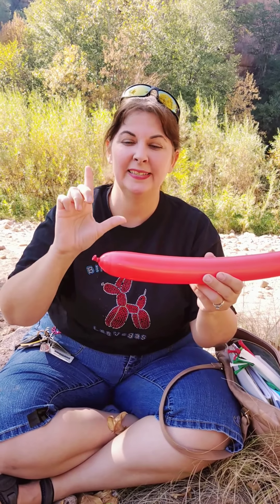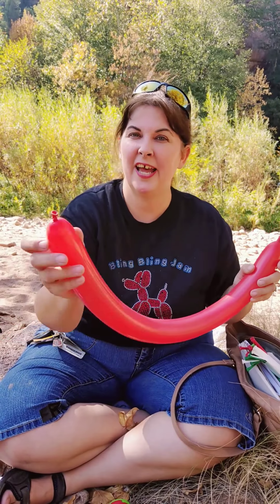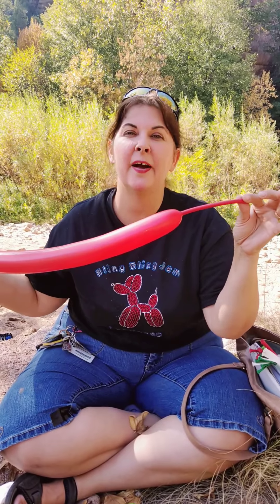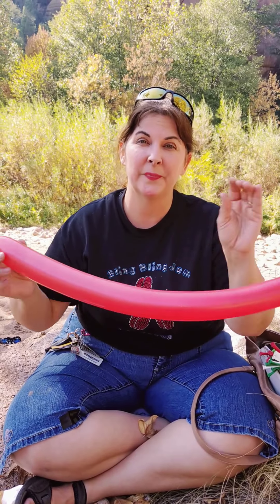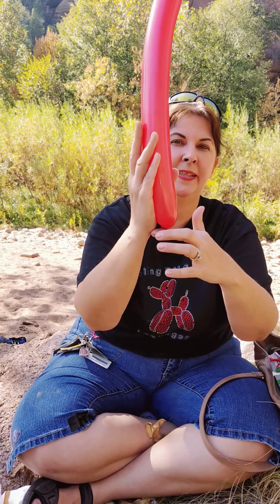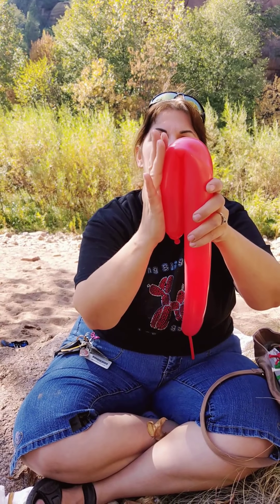Now to twist your balloon it's as simple as this. Make sure you have a tail. All balloons should have a nozzle or a neck and a tail. The length of the tail is determined by how many times you're planning to twist your balloon. So we're going to make a simple three-twist balloon dog. You take your hand, measure the nozzle right there at the bottom of your wrist, and fold it so it's smaller than your fingers.